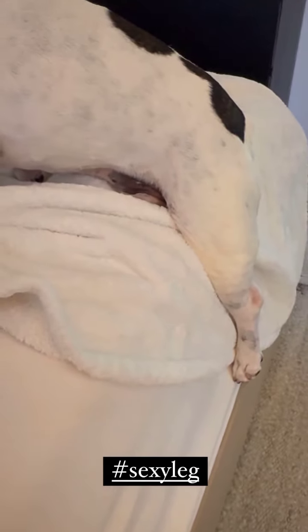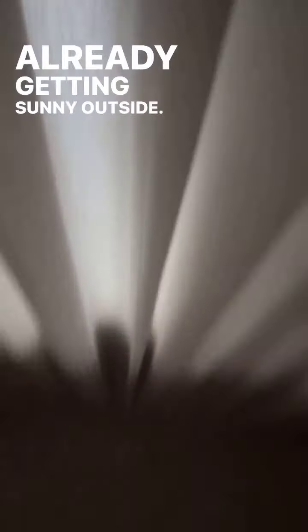Showing all that sexy leg coming off the bed. Just in case you're wondering, I did not sleep, and it's already getting sunny outside. But we're still watching Harry Potter.